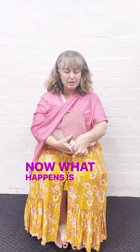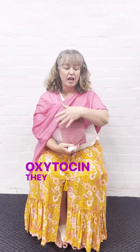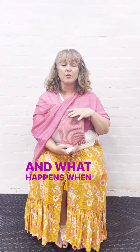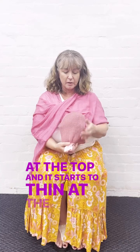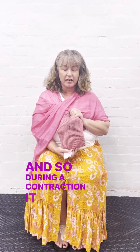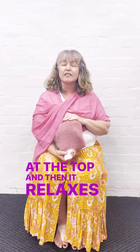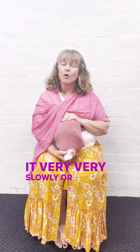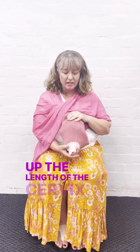What happens is when a woman's body releases surges of oxytocin, they bathe the uterus and cause it to contract. When the uterus contracts, it gets thicker at the top and starts to thin at the bottom. During a contraction it gets thicker and thicker at the top, then it relaxes — but it doesn't relax 100%. It very gradually, or quickly in some cases, takes up the length of the cervix.